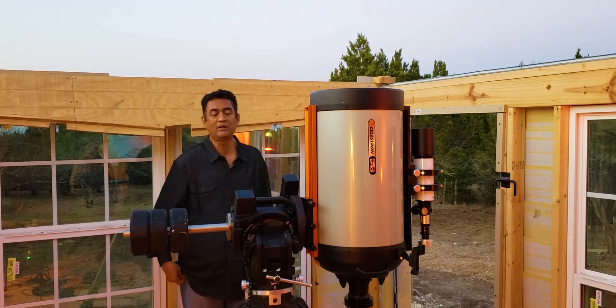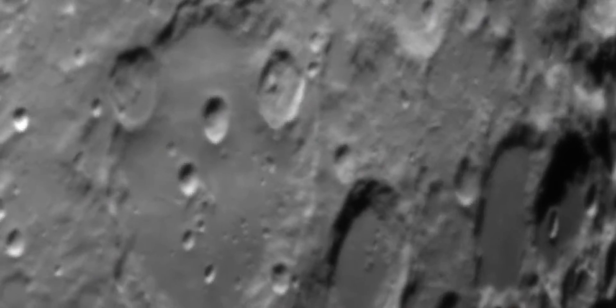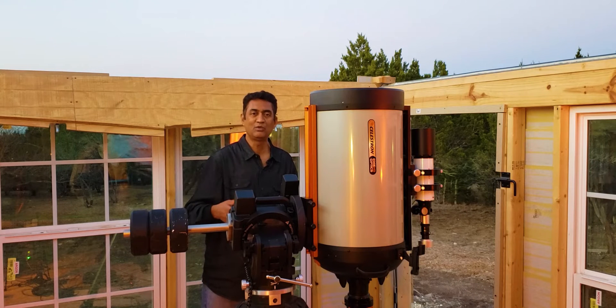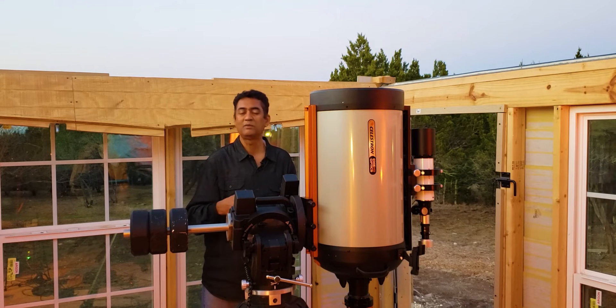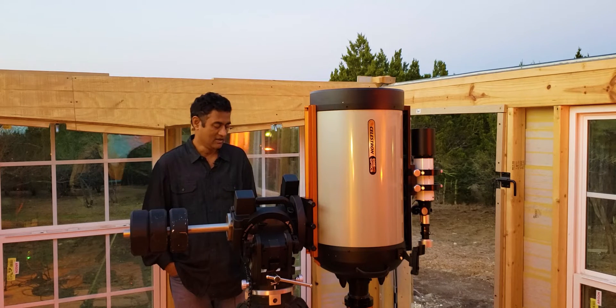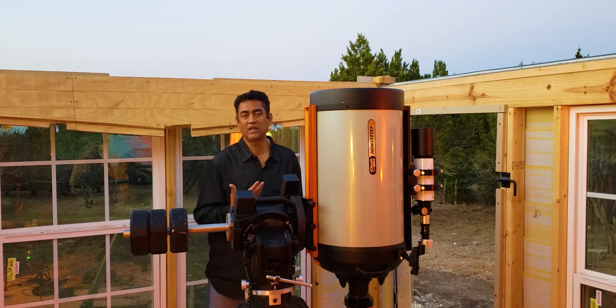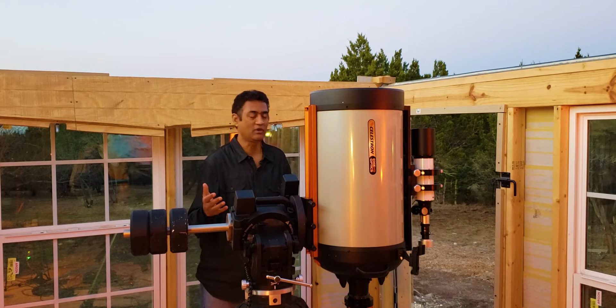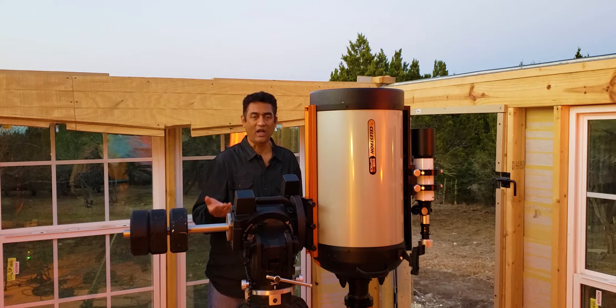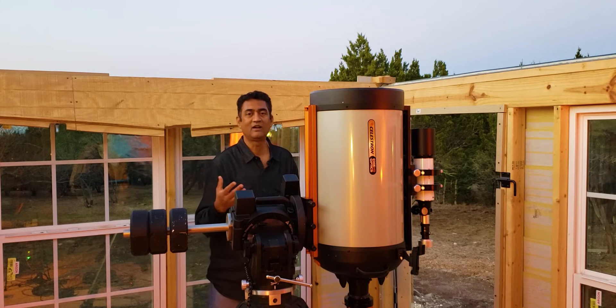I was just using the eyepieces to watch the moon. When I was watching with my eyepieces and the telescope, I actually started enjoying the visual part of astronomy a lot. A lot of people buy telescopes and very quickly — I think including myself — we jump into astrophotography and we lose completely the actual visually watching the objects.